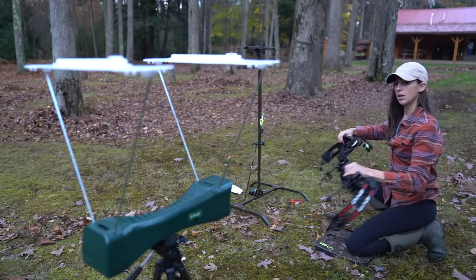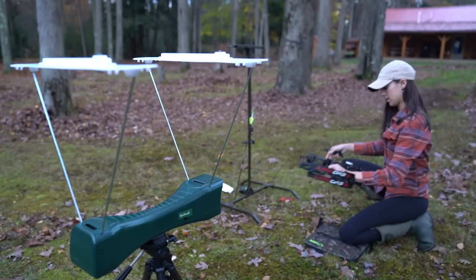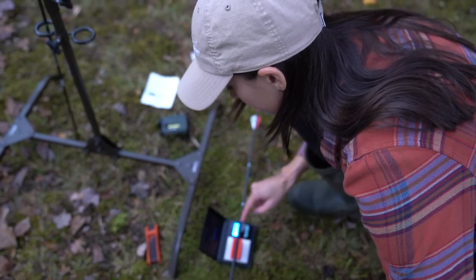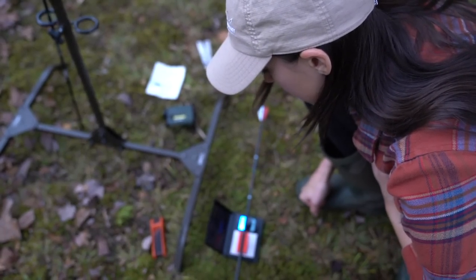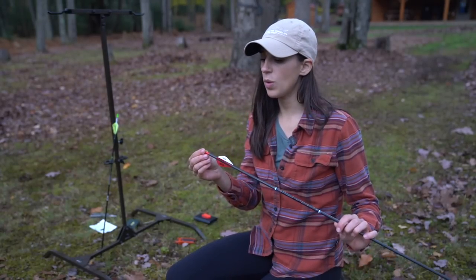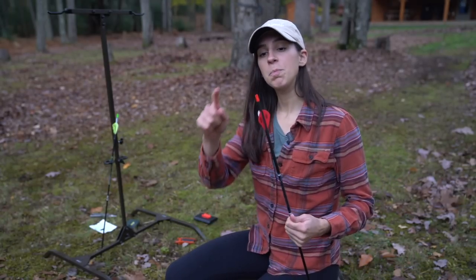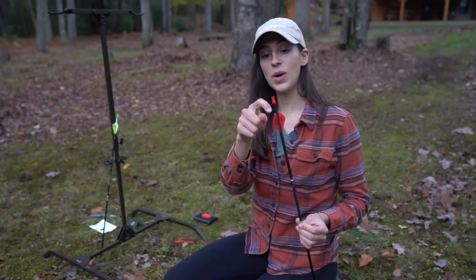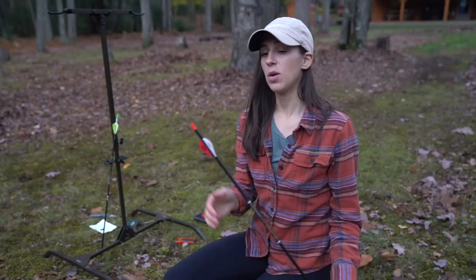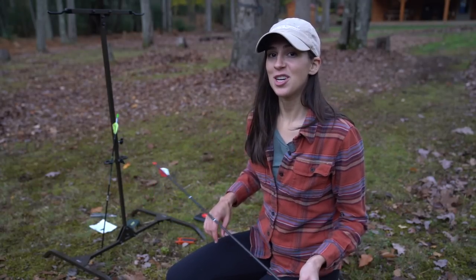Error! Error! I wonder what's going on. It keeps saying error. We are now at 369 grains. It seems like the chronograph did not like the lighted knock, so we pulled that off. I shot it through three or four times and it just kept saying error. Nick actually pulled it off and grabbed a new knock — now the arrow weight with the standard knock is 360 grains. Let's continue with our test.